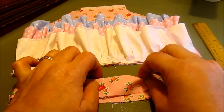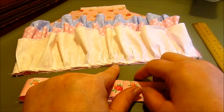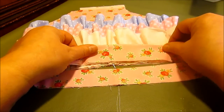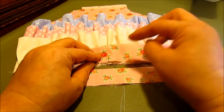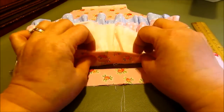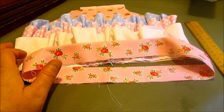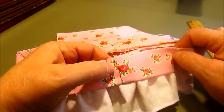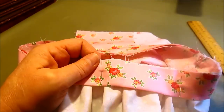Here's the waistband that's been pressed. You'll see that the hole is right here. I have marked the center back of my diaper cover, and I'm going to place it going around the top, pinning all the way around with the hole facing out — that'll be the wrong side, the good side is the right side. Here it is pinned all the way around with the hole showing in the back. Now I'm going to take this over and sew a 3/8-inch seam all the way around the waistband.